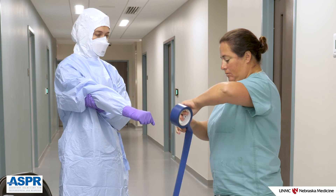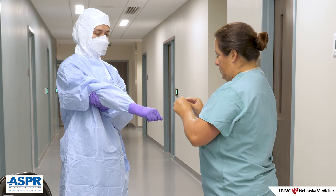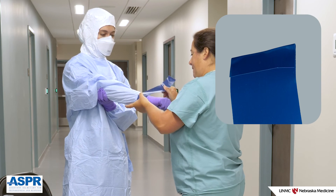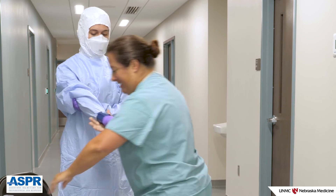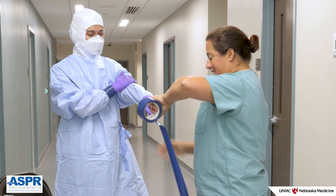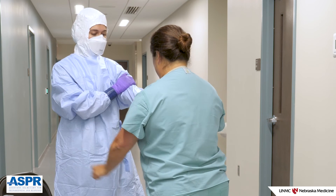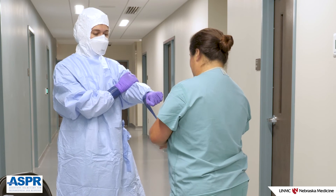To prevent gloves from being accidentally removed or rolling down, your partner will need to tape your gloves to the gown sleeve. To facilitate tape removal during doffing, fold the end of the tape over on itself to create a tab so that the end of the tape is easily found. The tape should overlap end to end on itself, covering the entire area where the glove cuff meets the gown. As the partner applies the tape, the person donning should make a fist to flex their forearm muscles — this prevents the tape from being applied too tightly. Once applied, press down on the tape to ensure it adheres to both the gown and the glove.